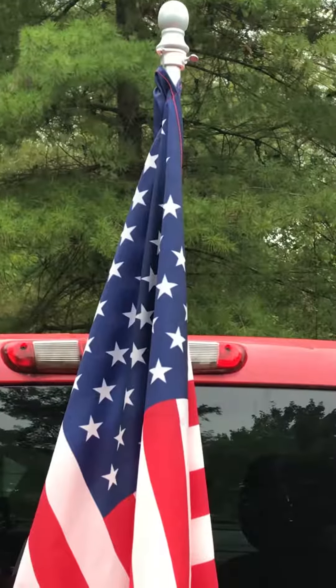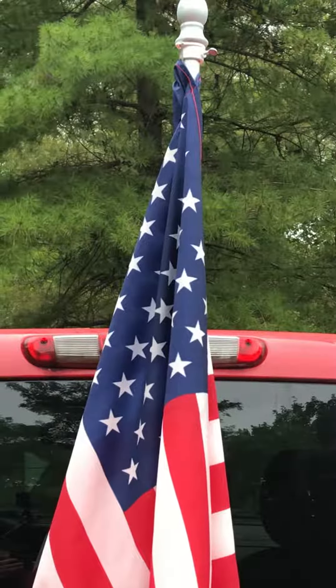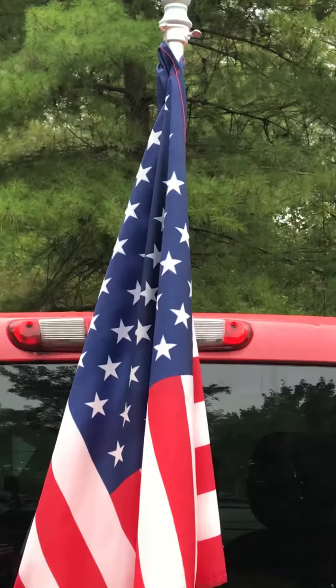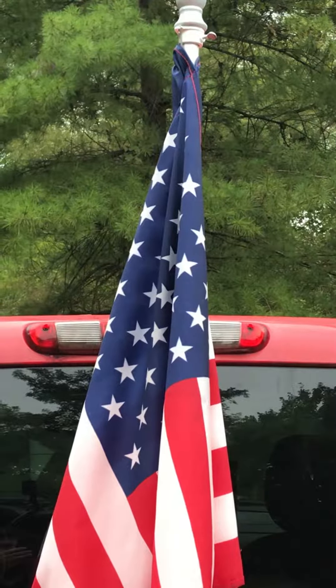I looked at a lot of ways to mount a U.S. flag in the back of a pickup truck. People were building things out of PVC pipe, screwing into their truck and welding things. And so I decided to fly one for 9-11 at a memorial.